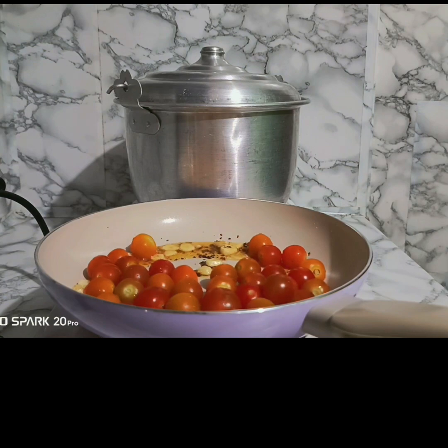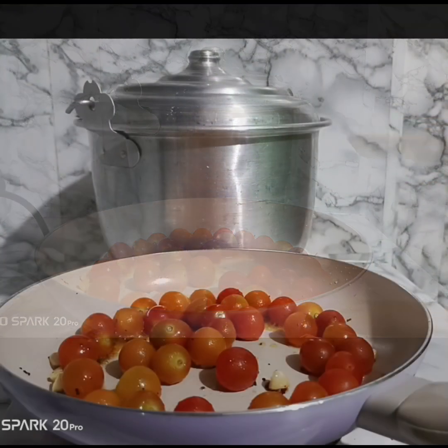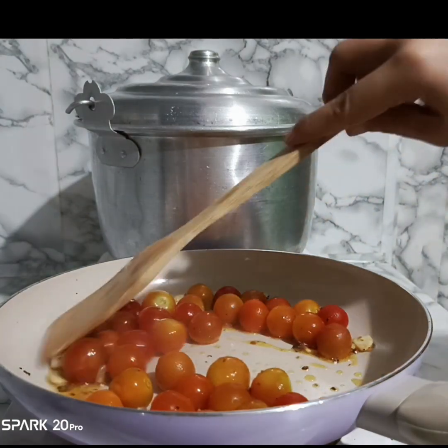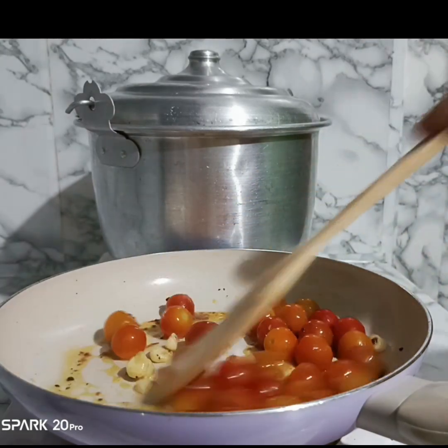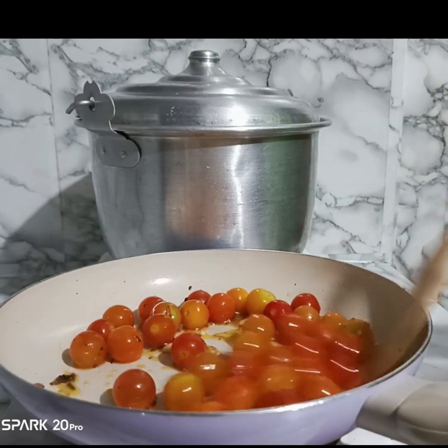Tap the bell pepper. We have to turn this up and cook the book. It's been a long time. Now we're going to cook the book. I have a lovely recipe.